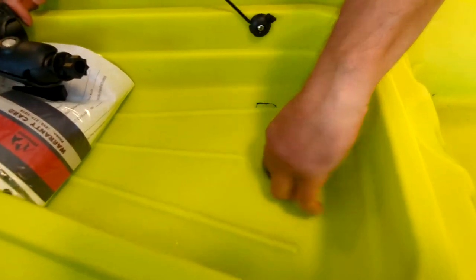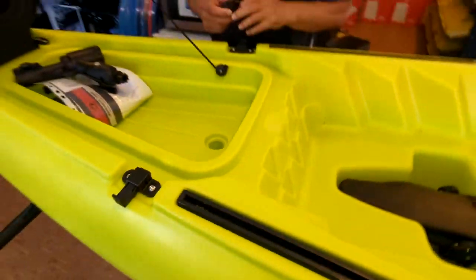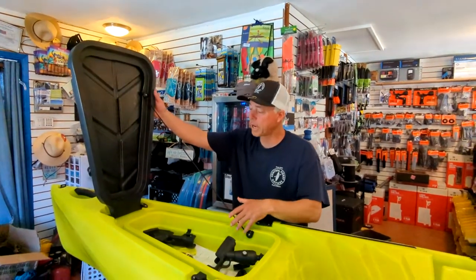Vibe Kayaks, a different company, started giving drain plugs when they made their kayaks and Hoodoo followed suit. Those two companies are the only ones I know of currently that give you the scupper plugs for their boats.